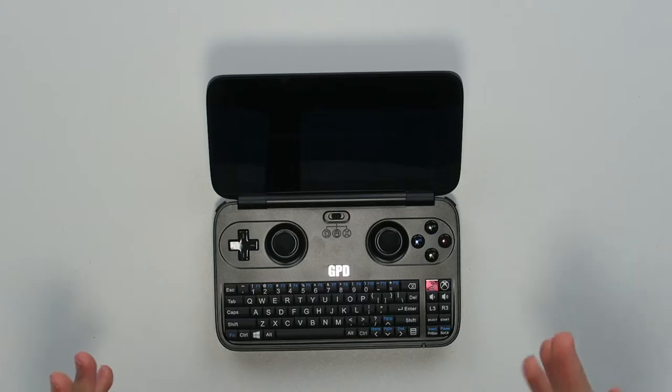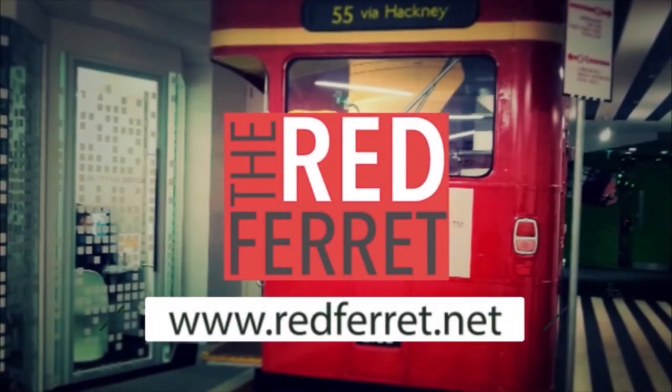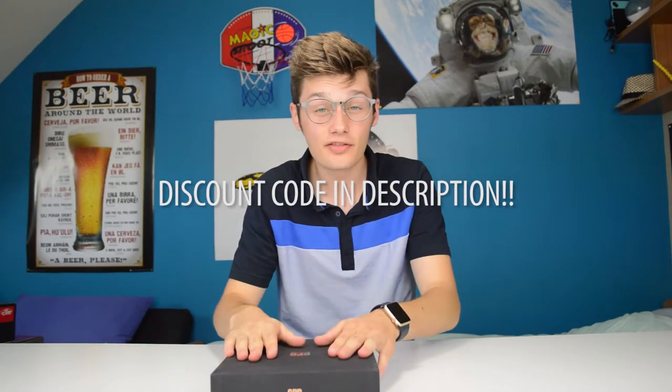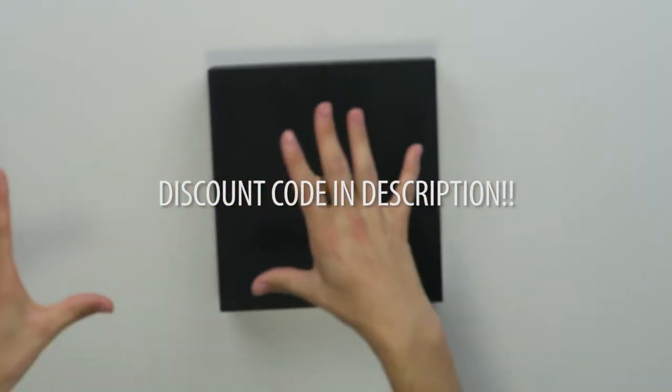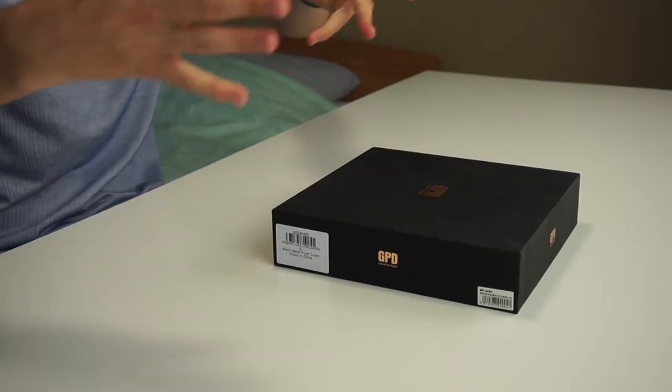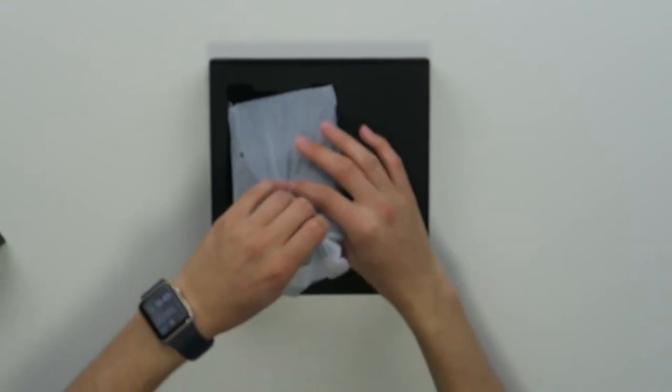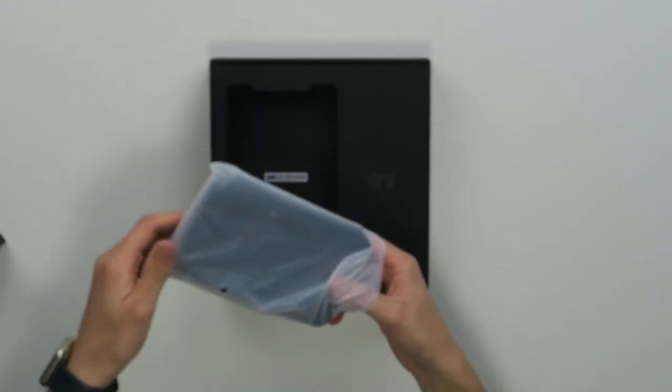This is actually a full Windows PC. Hi, I'm Simon from the Red Ferret and today I have the GPD Win in front of me, which should be a solution for guys or girls who want to play Windows games on the go. The packing feels good, soft material, and this is the GPD Win over here.